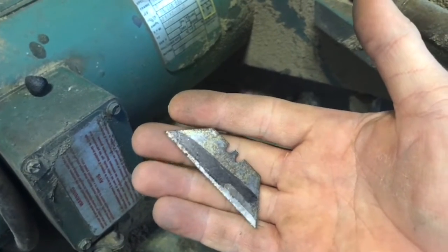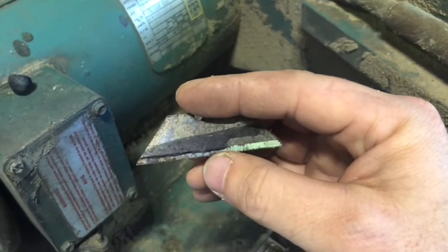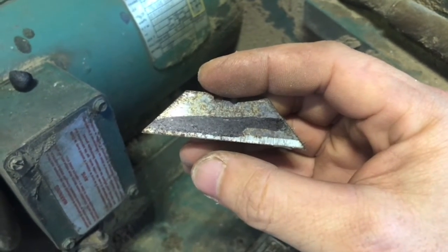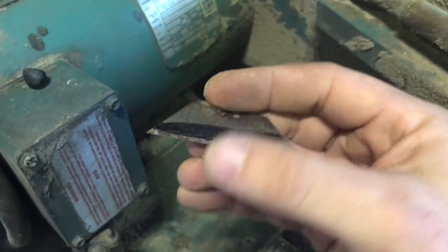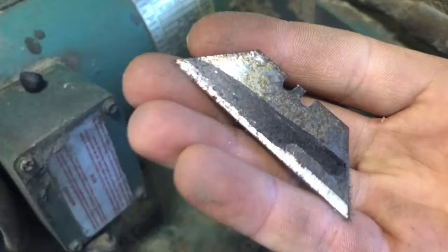Hey guys, welcome back to my shop. Today I'm going to be turning this utility razor into a beautiful miniature chef knife, about 1/6 scale size that Barbie would use. I'm going to see how sharp I can get this thing.